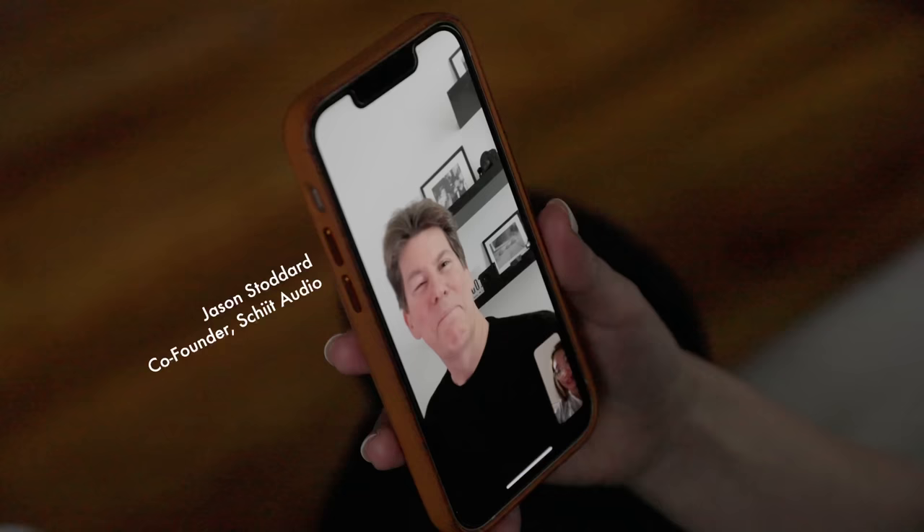Hey, Janet. We're looking forward to seeing you in LA. And if things all work well, I might have something brand new for you to look at. Not released yet.